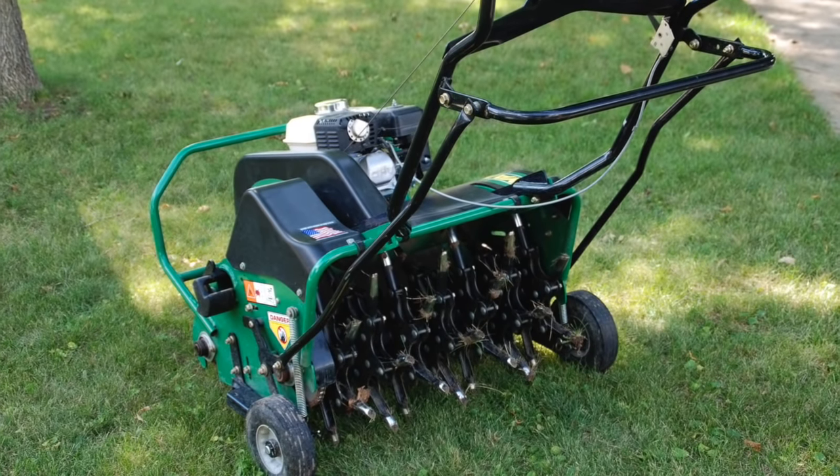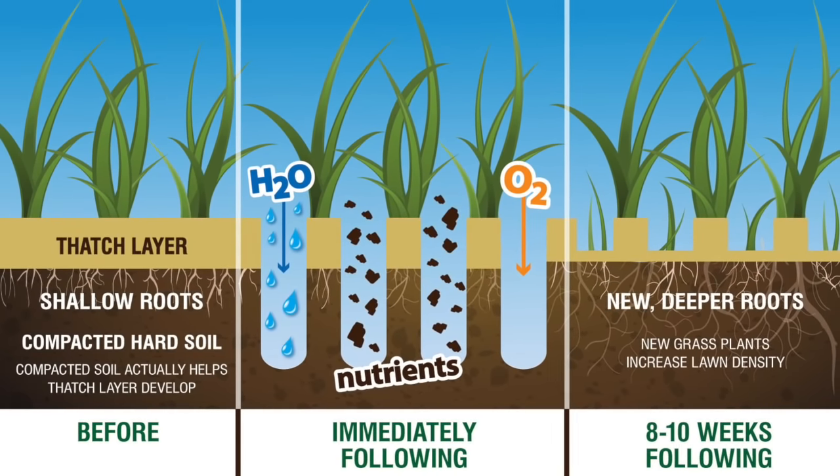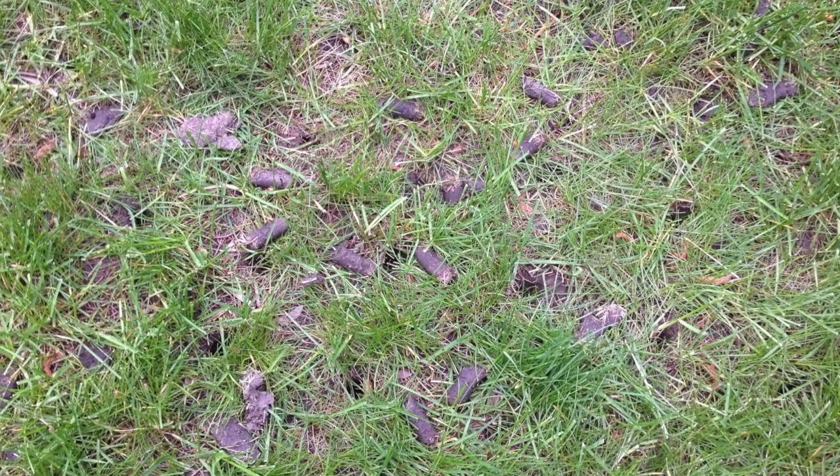Core aerate your lawn if it's growing on compacted soil. The openings allow water and fertilizer to reach plant roots. Spread a layer of compost over the surface, filling the holes left behind.